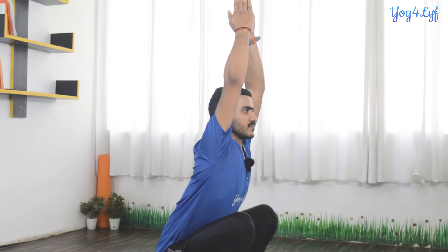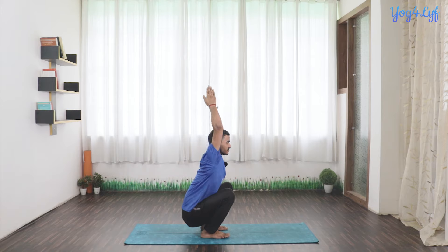Now from this position, keeping your back straight, lift your hands up with inhalation and straighten your hands. Exhale, get your palms just behind your head again. Now inhale up. Exhale, down in front of your chest.